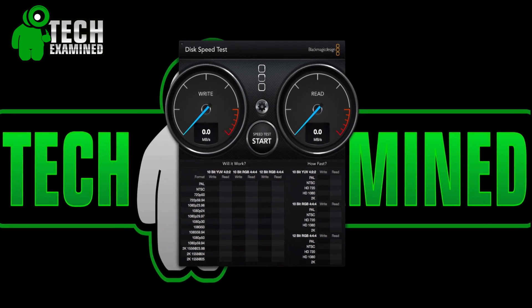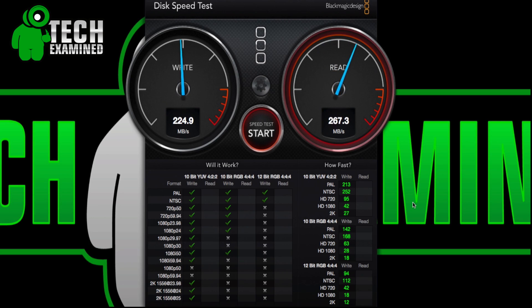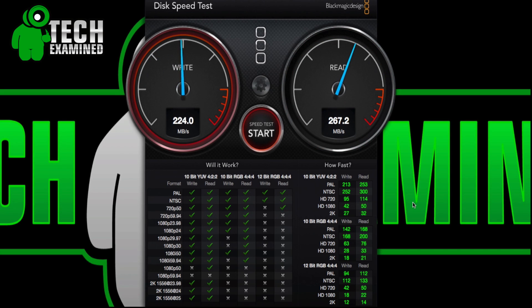For the iMac we're testing the SSD: we got a write speed of about 225 and a read speed of 267, so it's definitely fast — not as fast as SSDs today, but solid. We ran it a second time and it did falter a little on write speeds and slowed a bit on reads, but for the most part it sticks around that 200 range for both.